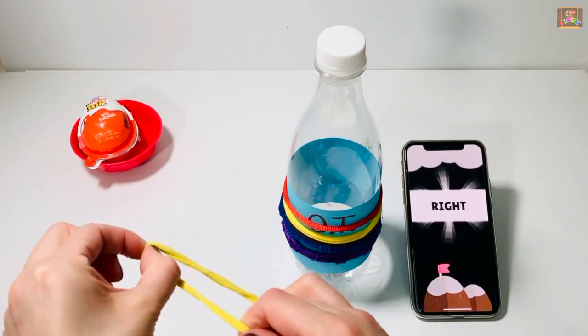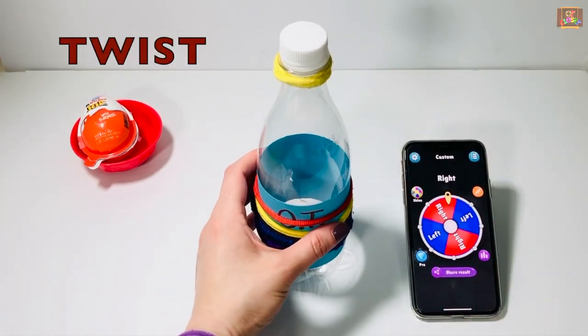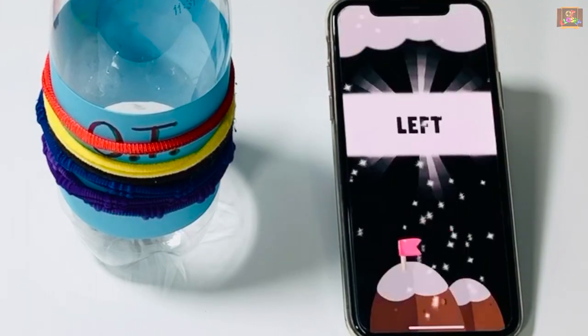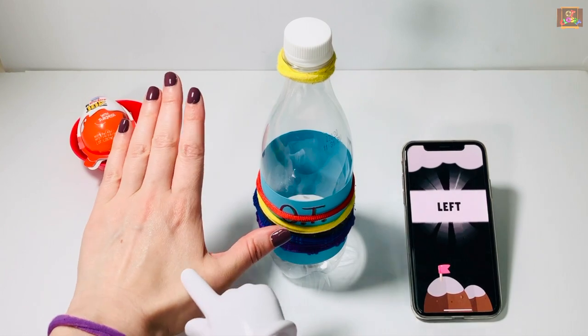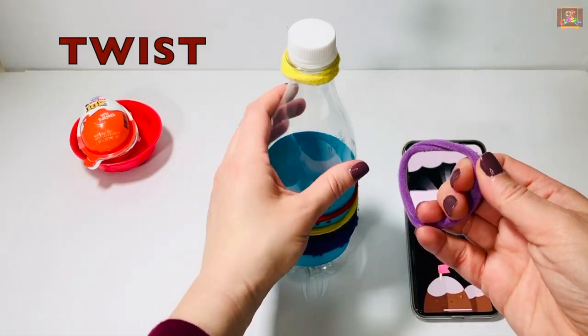Place your elastic on the bottle, twist and put it on again, leave it at the top. Left — that's your last elastic on your left hand. When you put on your elastic make one twist and put it at the top.